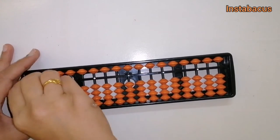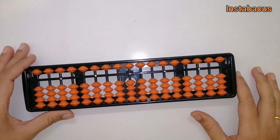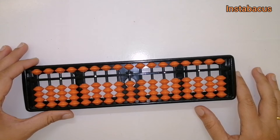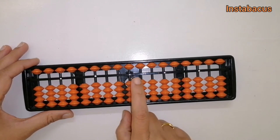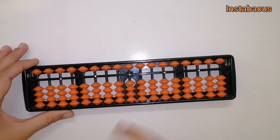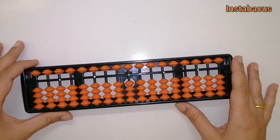Hello everyone and welcome to our channel InstaAbacus. We have learned quite a lot about abacus till now — we have learned to add and subtract using the beads on the abacus. We have already learned to use big friends and small friends, and we need to know how to use the combination of these friends.